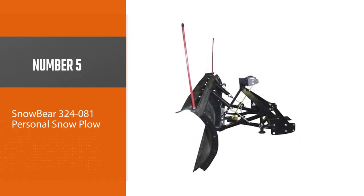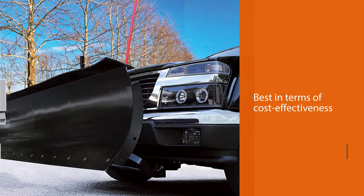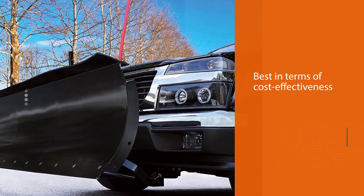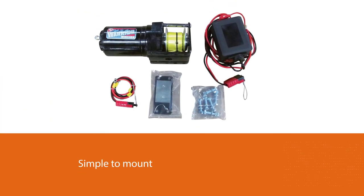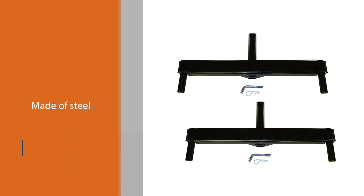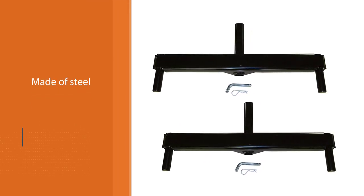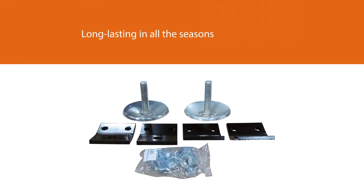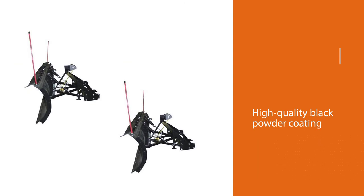Number 5: SnowBear 3 24081 Personal Snow Plow. This 84-inch personal truck snowplow is one of the most cost-effective plows on the list. It still has similar features to the other more costly sets. You can simply mount and unmount the plow on any truck or SUV. It's made of steel, demonstrating that it's long-lasting in all seasons. It has a high-quality black powder coating. The blade has five manual angling positions and can be controlled vertically using a wireless remote control or with an alternating switch in your truck's cabin.